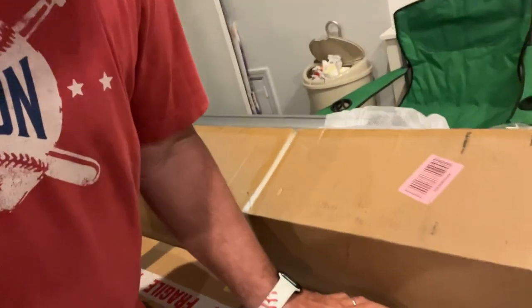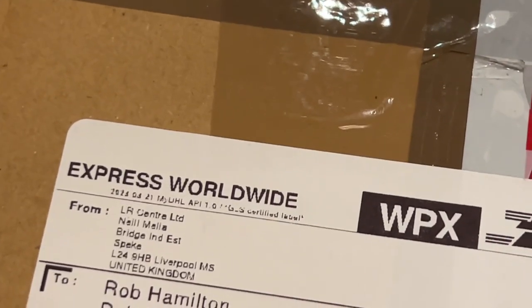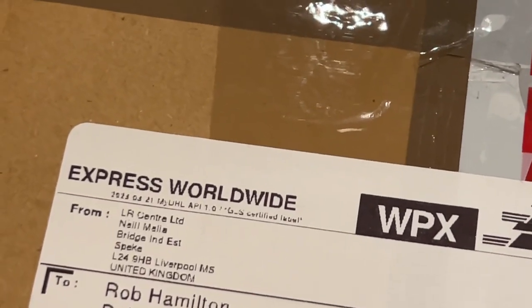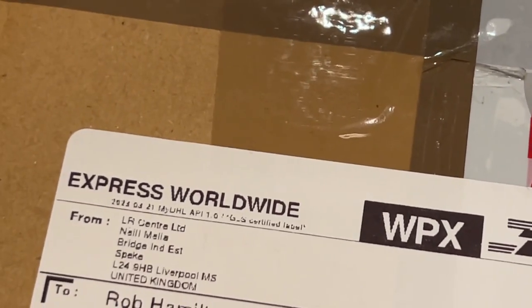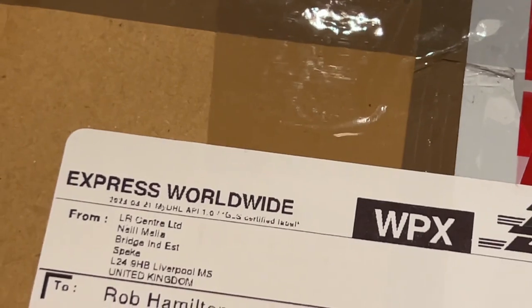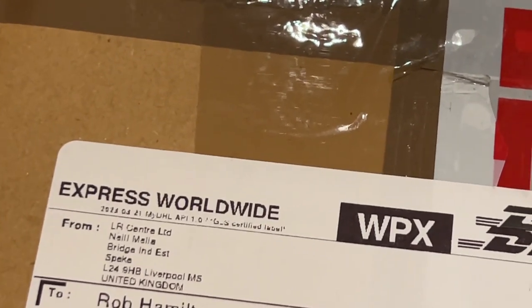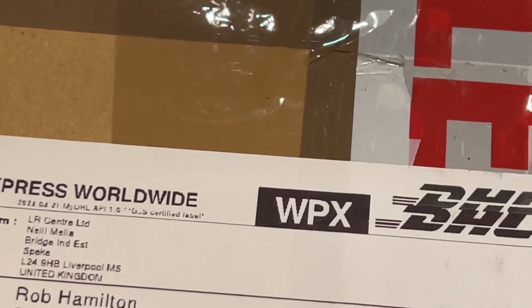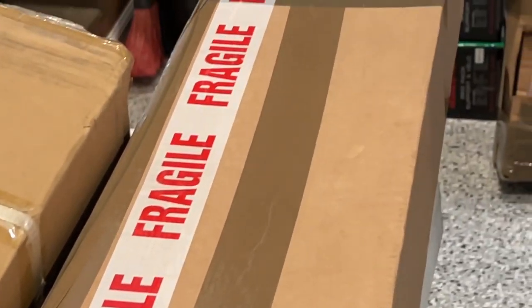I've been getting a lot of this from LR Centre Limited — that is the British way of spelling it: C-E-N-T-R-E, and then LTD for Limited, out of Liverpool. It takes about five days to get here and always comes DHL, as you can see all of the boxes did. We're going to open these things up.